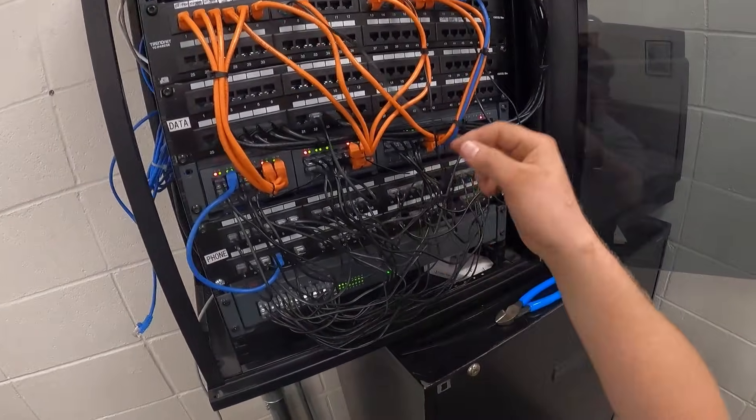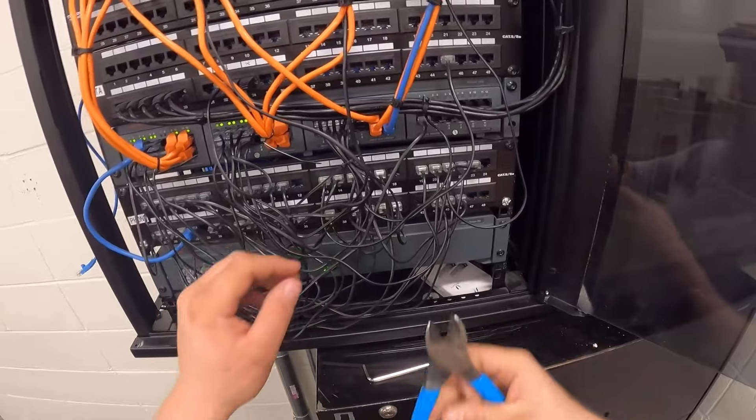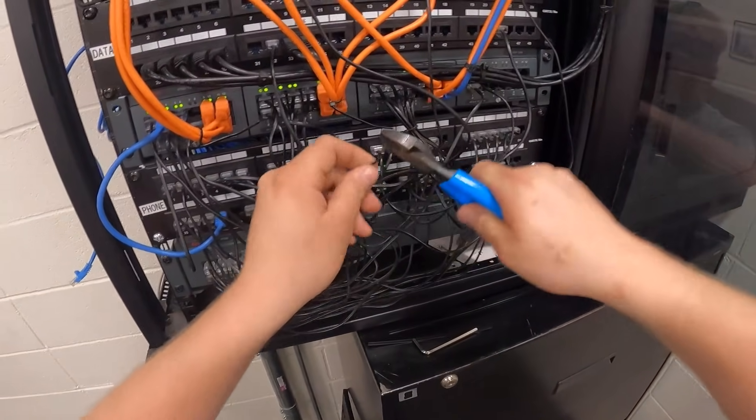The rest of this I'm not going to mess with because it's kind of sloppy. I will cut the tails off these zip ties that never get cut off.